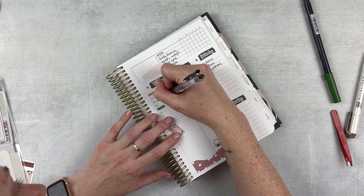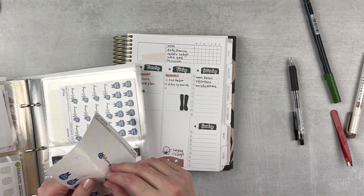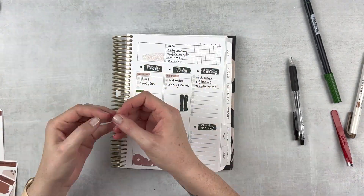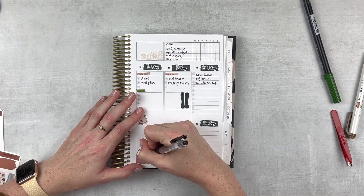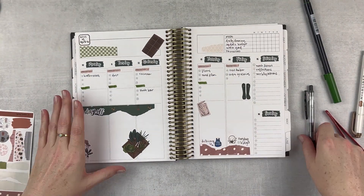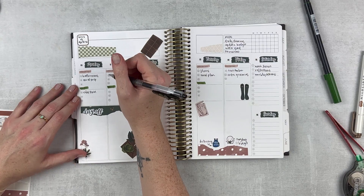Then I grabbed a little sticker from Made with Southern Love to mark in a Blue Apron delivery. I do that like once a month, maybe every other month, depending on the menu and my schedule. But I was able to grab a box for this week and this weekend just to have a little fun cooking by myself and enjoying some delicious meals. A few more to-dos and we are done.